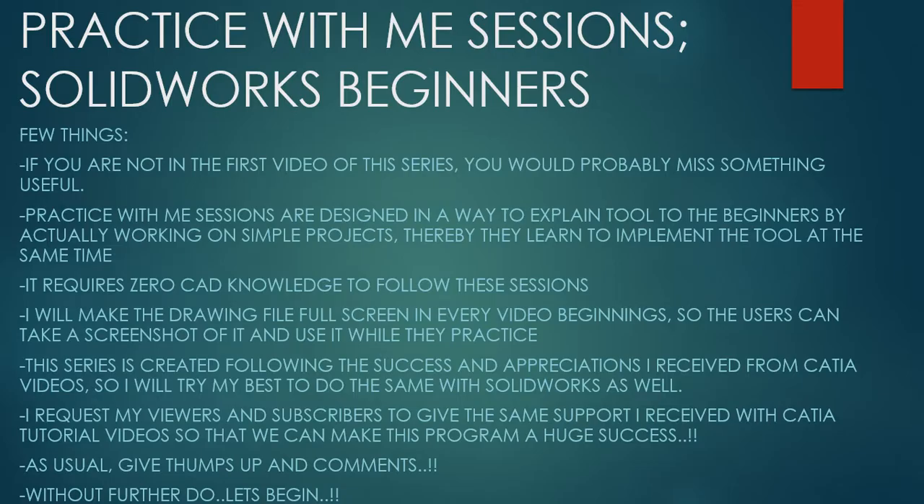Hello friends, this is Mohammed Shakeel here from How Engineers Do It and welcome to the series Practice With Me Sessions, SolidWorks Beginners. Few things before we get started. If you're not in the first video of the series, you would probably miss something useful. Practice With Me Sessions are designed in a way to explain tools to beginners by actually working on simple projects.